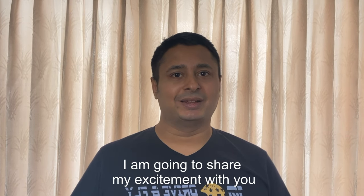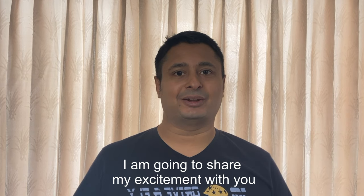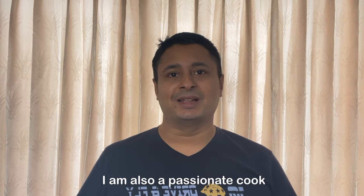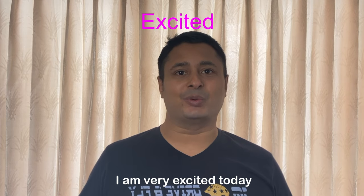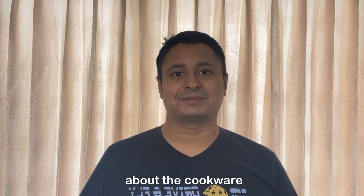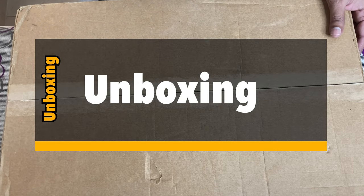Hello friends, today I am not going to show you any recipe — I am going to share my excitement with you. You all know that apart from my professional life I am also a passionate cook, and what will a cook be excited about? Yes, you are right — new cookware! So I am going to show you the unboxing of my new cookware.